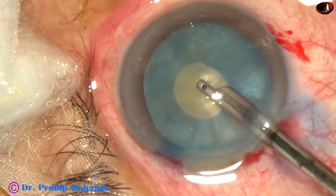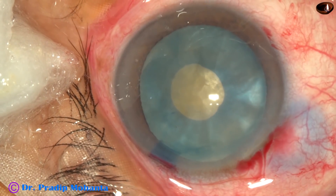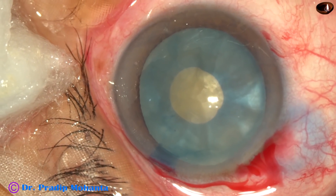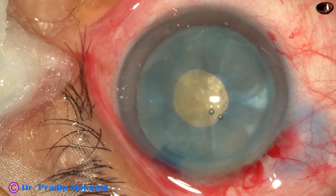If you aspirate some cortical lens matter, the intralenticular pressure decreases drastically and the cataract behaves totally differently.